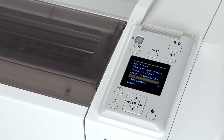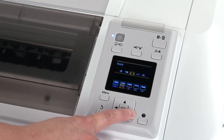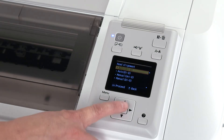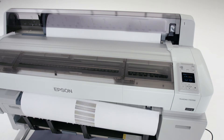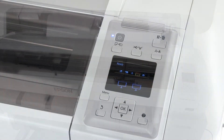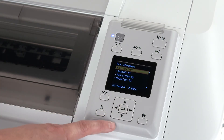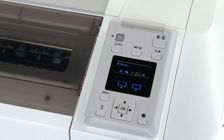If the test print has missing lines, run head cleaning. Otherwise, press OK to exit. Perform a unidirectional head alignment by selecting the maintenance menu and choosing head alignment, then press OK with Auto Uni-D selected. This will take a few minutes to complete. Perform a bidirectional head alignment by pressing OK, then head alignment, and then press OK with Auto Bi-D selected. This will take a few minutes to complete.